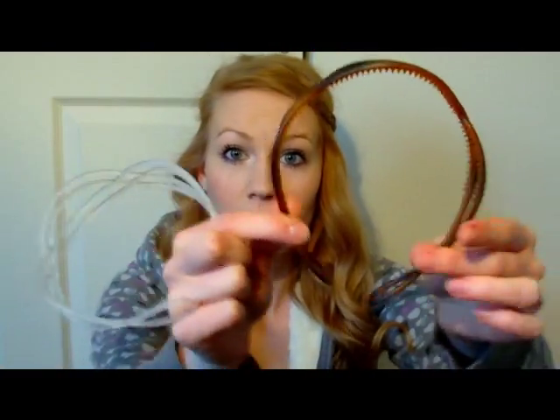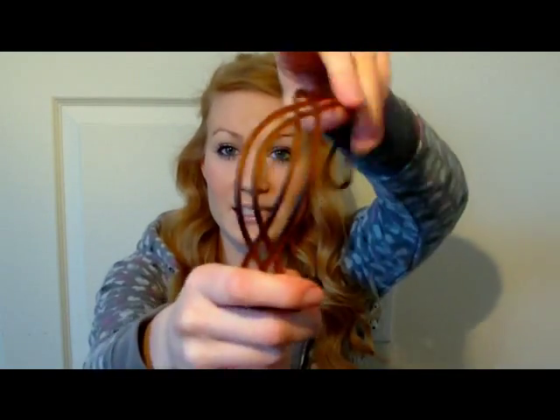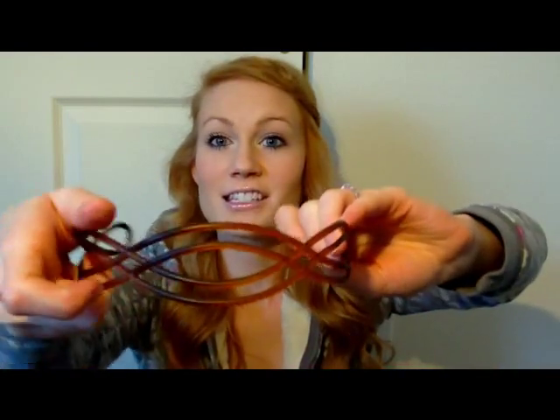These next ones are the hard headbands. I have these two that I got from the dollar store as well. They're kind of uncomfortable and I don't wear these that often, but I think they look really pretty on your head. They're clearer and you can't really see the detail but I think they would be really pretty on people who have black hair or darker hair. They have a really pretty design though.